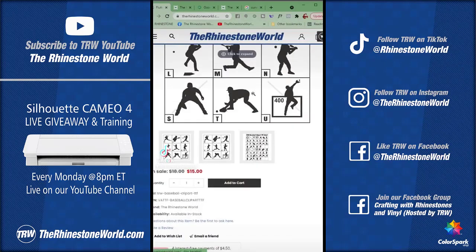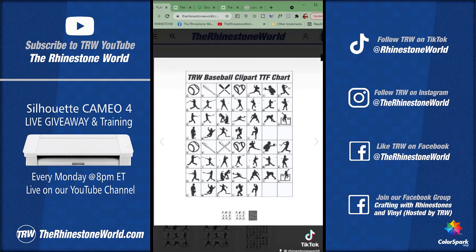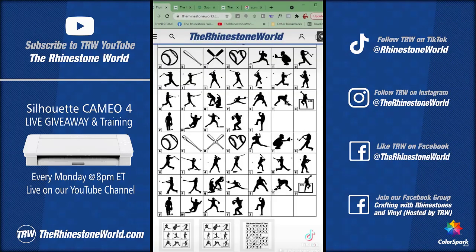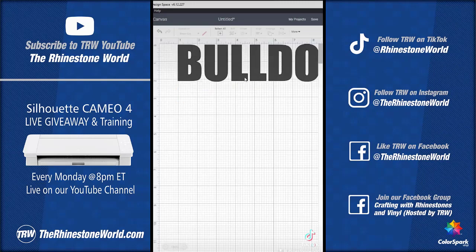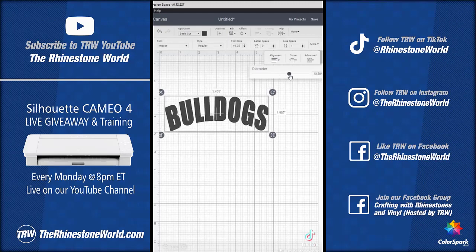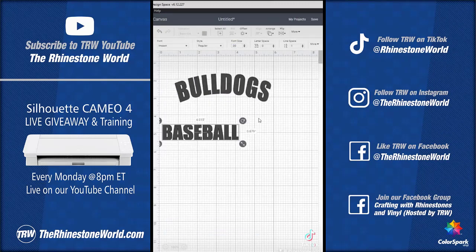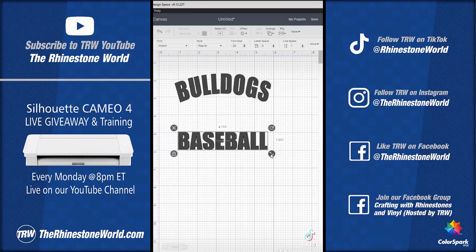Do you want one simple font that can start you an entire business in any designing software? I'm going to use the Design Space software for the Cricut cutters and show you how this TRW Baseball Clipart font works. I'm typing out 'Bulldogs' in an Impact font, curving it in Design Space, and putting 'baseball' underneath. Now I need some actual vector graphics to go with it.